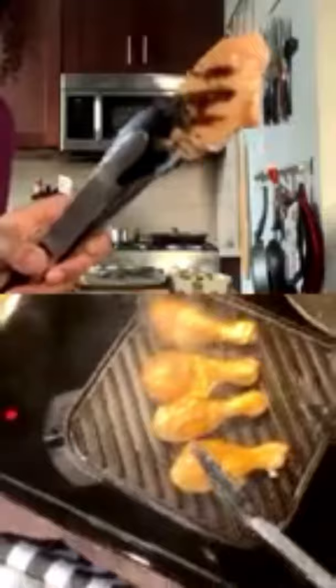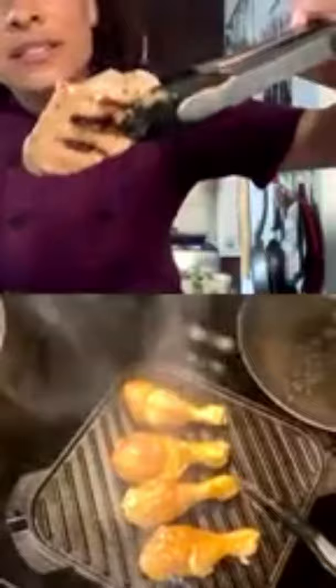Checking the chicken — those grill marks are exactly what we're looking for. The chicken smells amazing already. James shows his grill marks after about a minute, and they look perfect. That's exactly the color you want before moving to the oven.